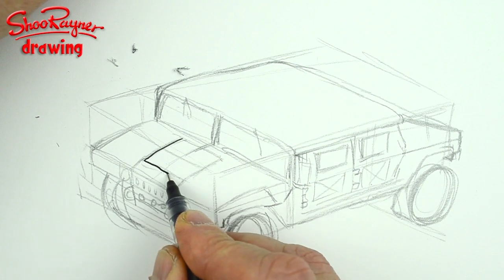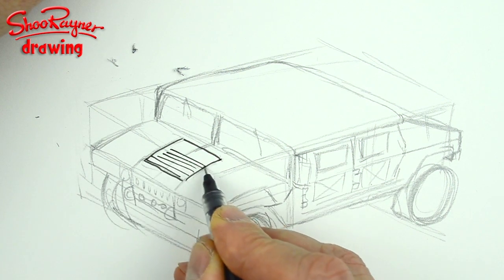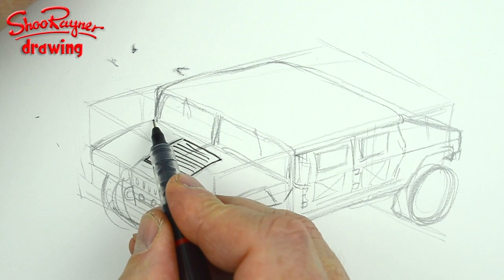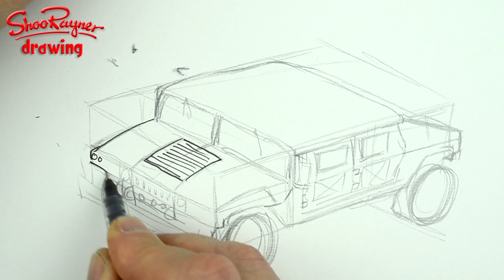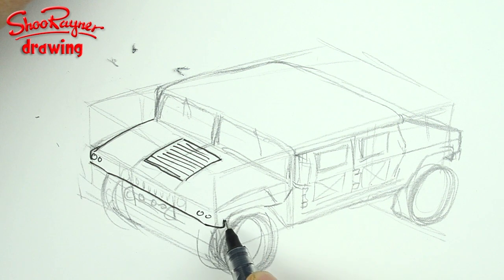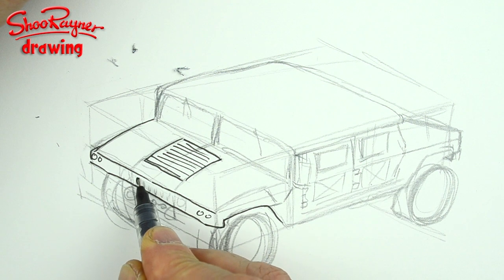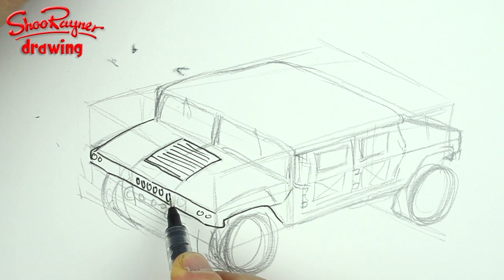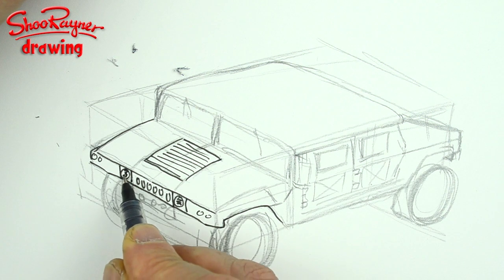I'm going to draw the grill on the front first. By putting that kind of curve in, it gives a feeling of where it's all kind of going. And then you've got side lights and indicators and things like that, and a line across the front there. Then we have these kind of square bits with circles and a bit of a squiggle inside for the headlight.